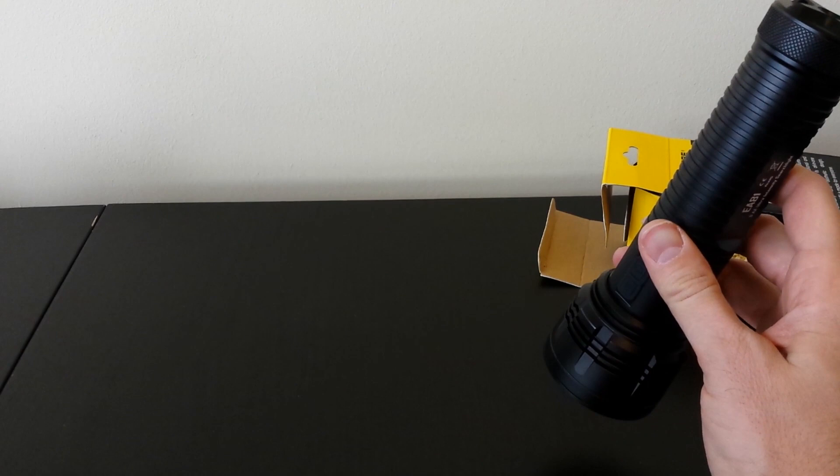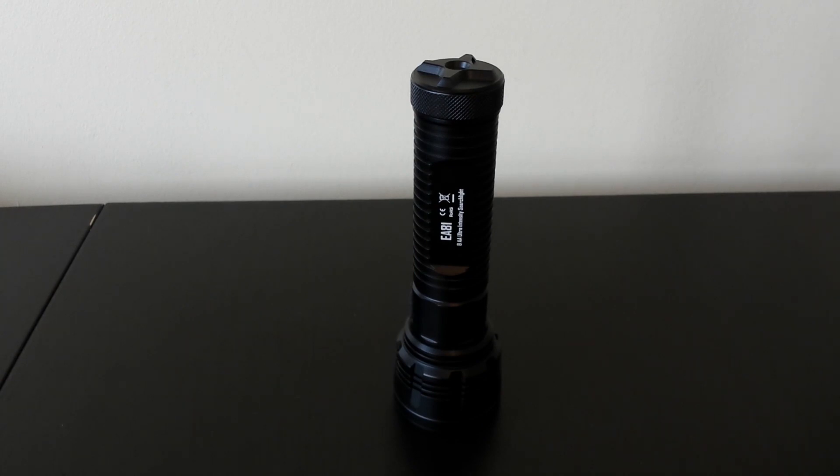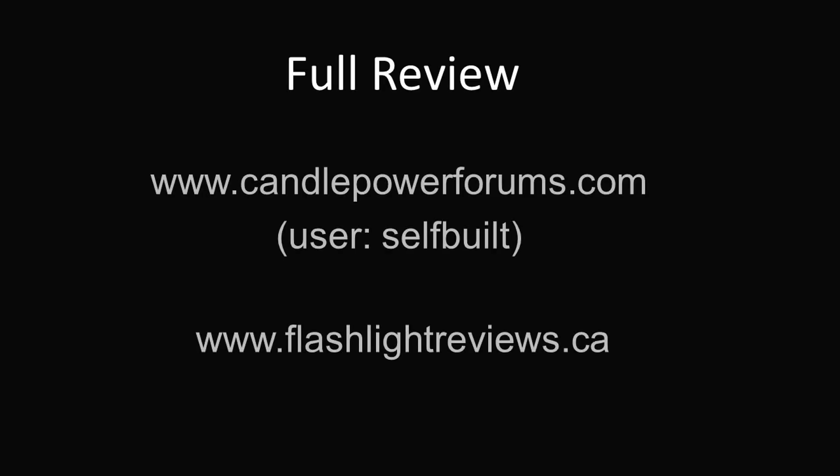Overall this is a straightforward light, offering an updated high output in a AA format with the XHP50 emitter from Cree. For a full review including beam shots, runtimes, and direct output measures, see my full review at CandlePowerForums under my username selfbuilt, or directly at flashlightreviews.ca, which has a full list of all my reviews, testing methodology, and recommendations. You can also click my logo in the top right to subscribe to my YouTube feed. Thanks for your time.